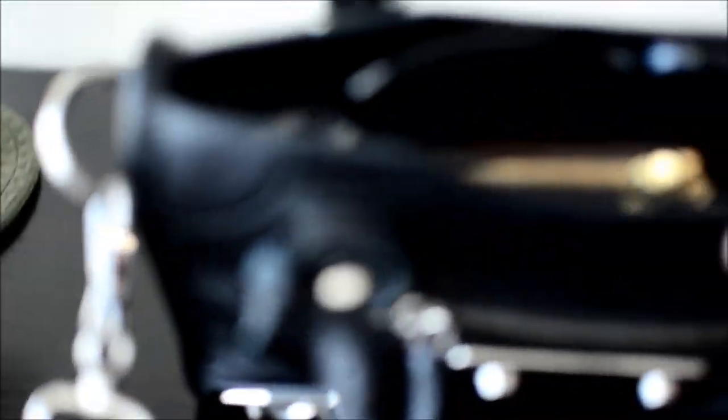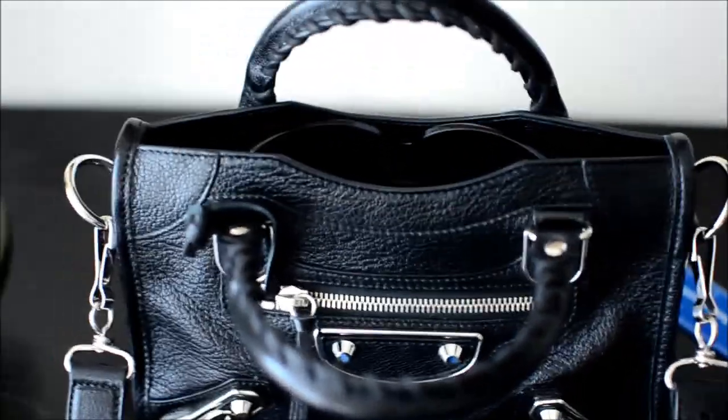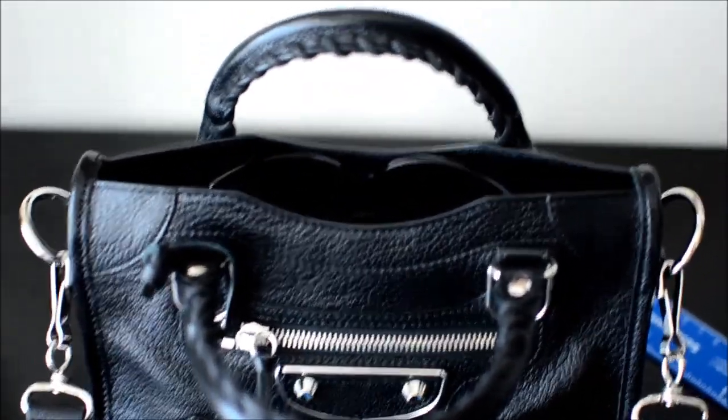I don't zip this bag at all even though it does come with a zipper — because it's so tight at the top I don't usually worry about anything falling out. It does have a zipper but it's kind of hard to maneuver because it sits very inside the bag. It also has a tongue flap that you can have hang out if you want a more edgy style, but I like it tucked in.